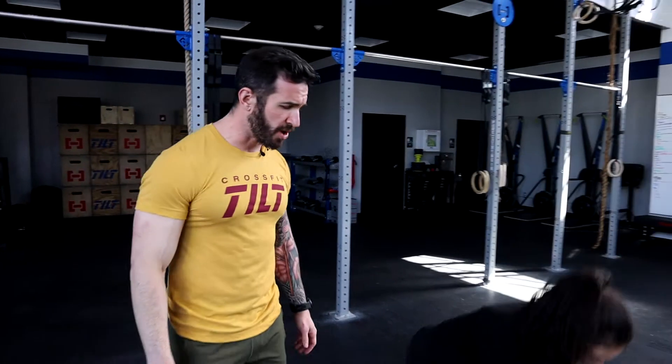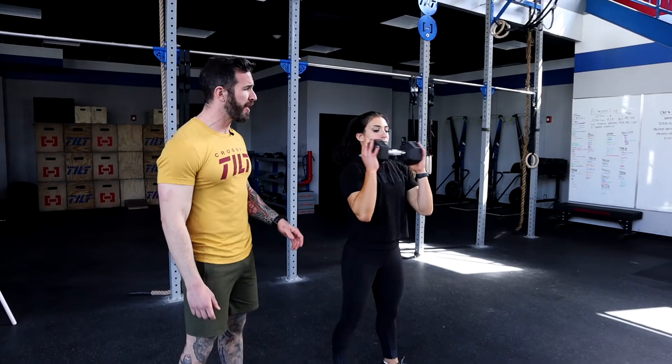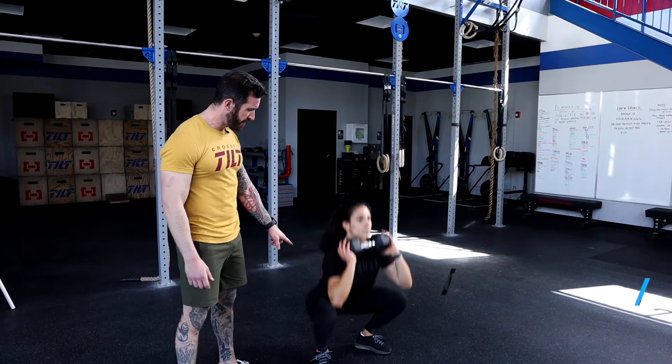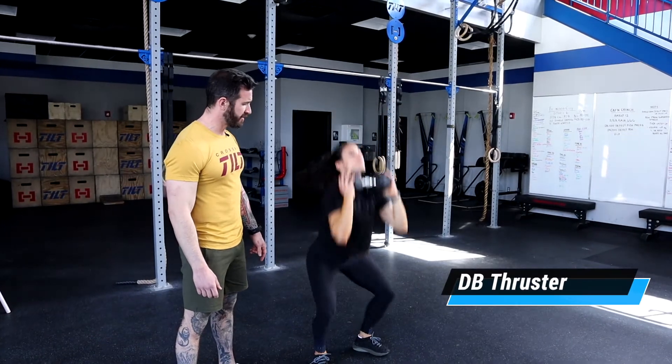Katrina's going to demo the movement and then we're going to talk about modifications. She's going to start by grabbing the dumbbell by both heads and bring it to that front rack position. She's going to squat below parallel and press all the way up nice and tall.